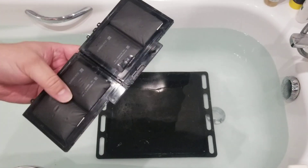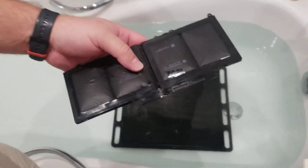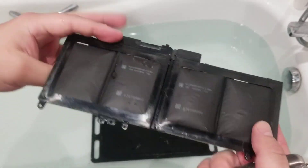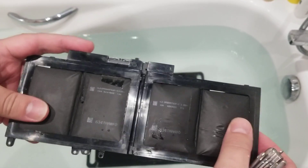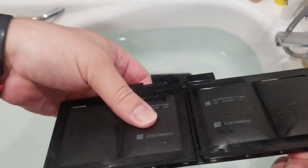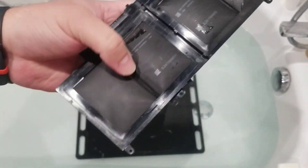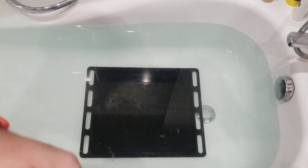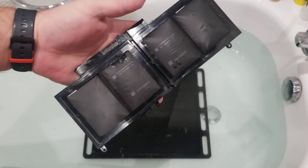Hi! Here is another video with some stupid experiments. I have a whole battery from a laptop. It is inflated, bloated — these cells bloated a lot. These two are very little bloated, but they are not good either. So I'm just curious what will happen if we submerge it in warm water and puncture it with a knife.